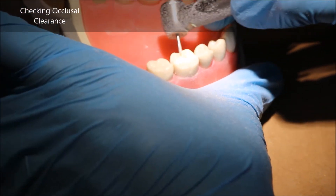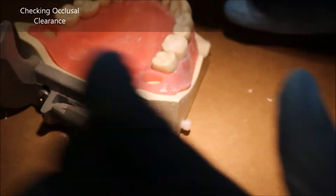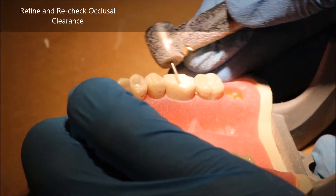At this point, I'm going back and re-emphasizing my functional cusp bevel as well as taking down certain portions of my occlusal table which I did not take down initially as heavily as I should have.